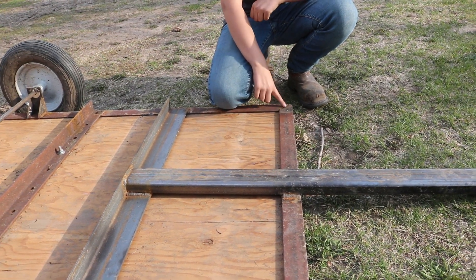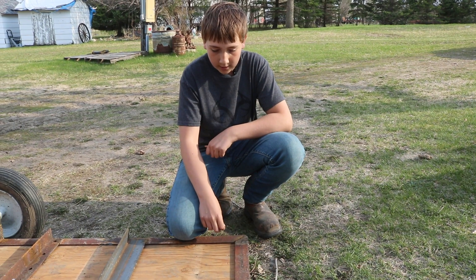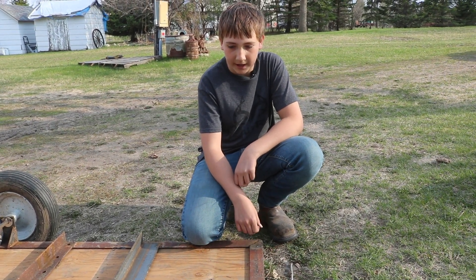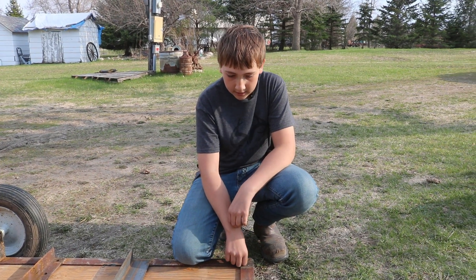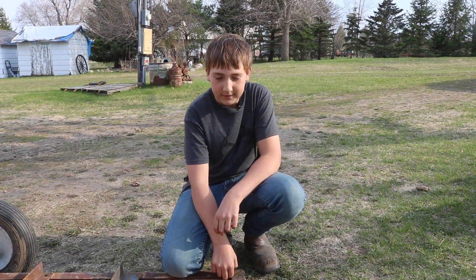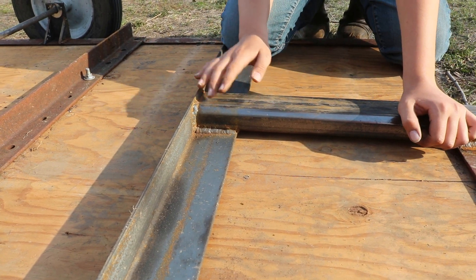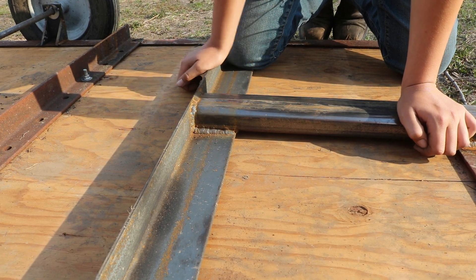The only thing my dad welded was he tacked it just to show me how to burn it in, but then I welded the rest. This isn't my first time welding — I welded a little bit on some angle iron, but that was about it. Do you like welding? Yeah, I think it's really fun. Is it gonna be a welder when you grow up? I hope so. This is probably my favorite weld on the trailer — it turned out really good for basically my first try.